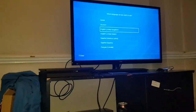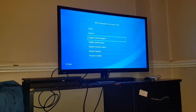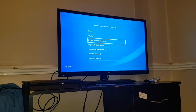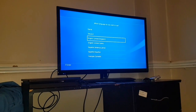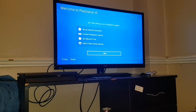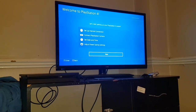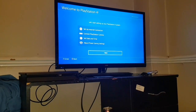OK guys, so this is the setup at the moment. As soon as you turn it on, it will come up with a PlayStation logo, it will say Sony, and then it basically just comes up with this. So you want to click United Kingdom because that's where I'm from. Set up internet connection, connect PlayStation Camera which I don't have, but I can do everything else. Let's check the network environment.